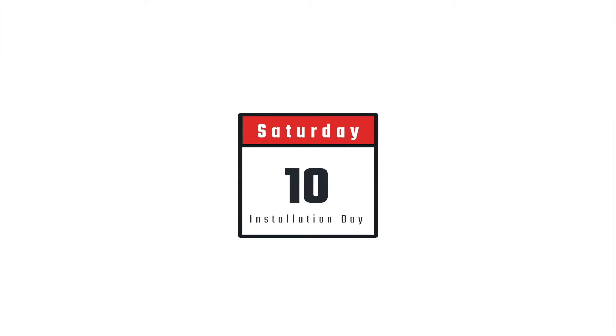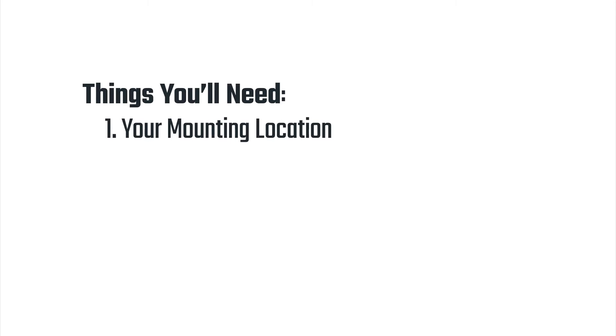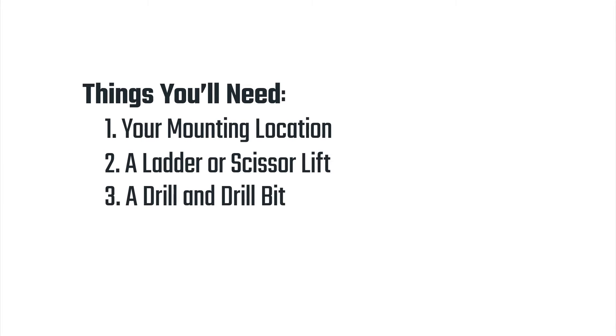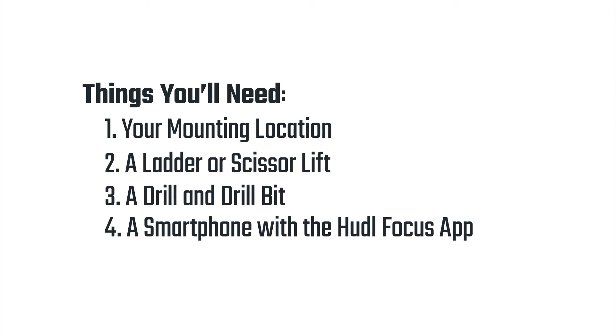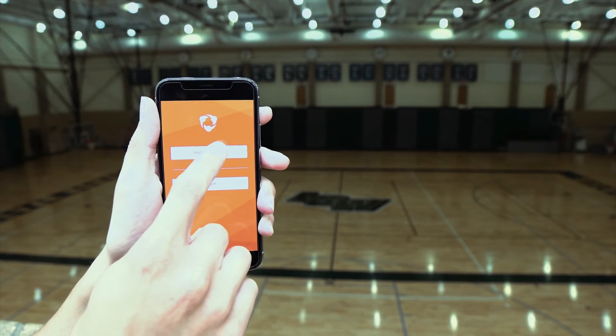On installation day, your installer will need a few things: the exact mounting location that meets the distance and height requirements, a ladder or scissor lift to get up to the mounting location, some extra equipment like a drill and drill bit, and a smartphone to download the Huddle Focus app. Don't worry — they won't need any login information to view the installation guide.